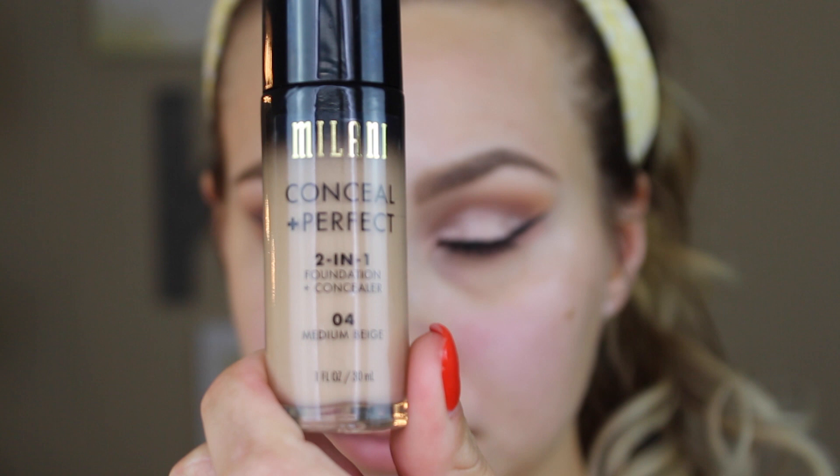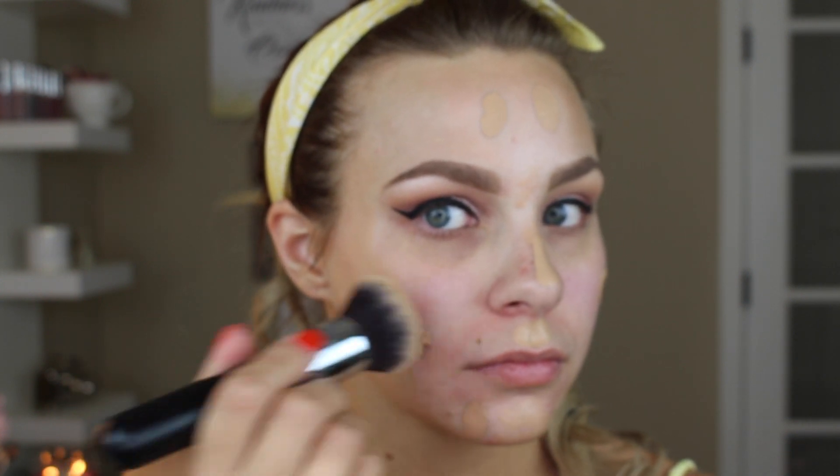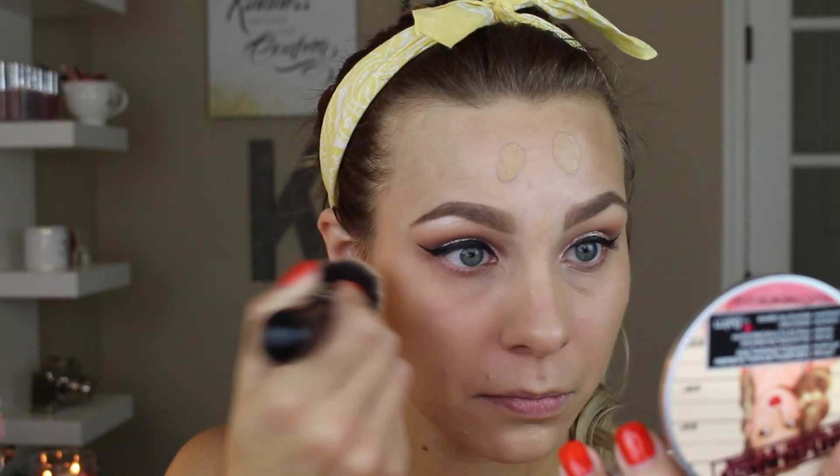The reason I did my eyes first is because of the fallout. I primed my face with NYX Born to Glow Primer at $13.99 from Target, then going in with the Milani Conceal and Perfect 2-in-1 Concealer — a beautiful full coverage foundation at $9.99 at Walgreens. Using one pump, I dot it all over my face, making sure to cover the pimple first, then buff it out with my Morphe M439 foundation brush in circular motions all over the face, under the eyes, and down to the neck.